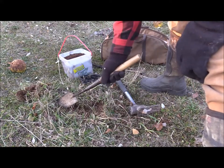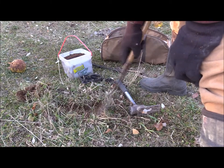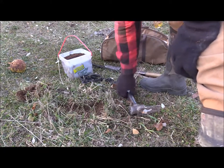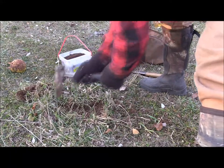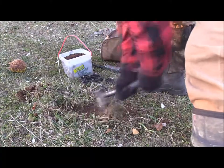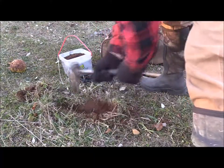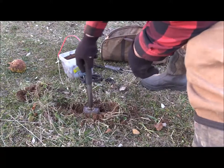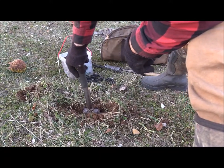Now my hole is gonna be facing this way and the trap's gonna be back here. So I'm gonna take my ripping hammer here and go ahead and rip the ground up a little bit. We'll take it down about three inches and come back anywhere from eight to ten.